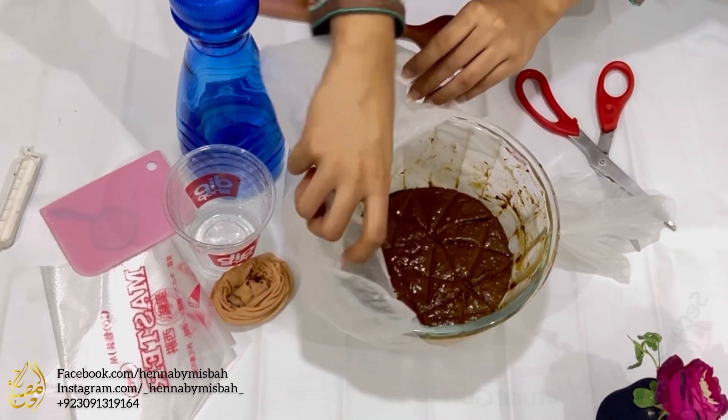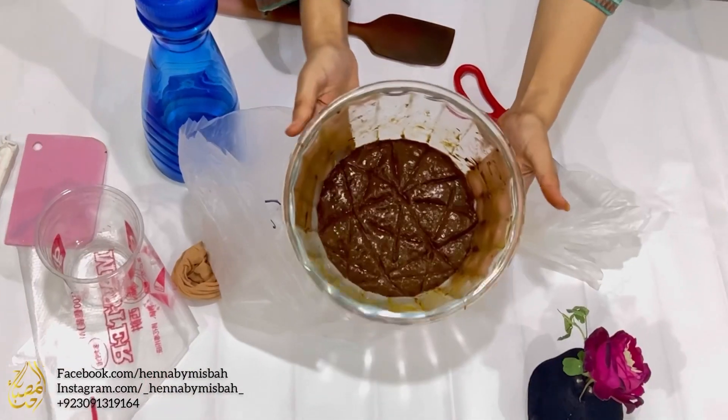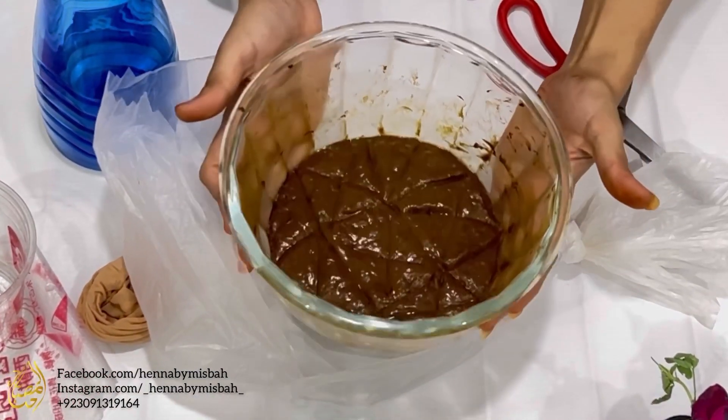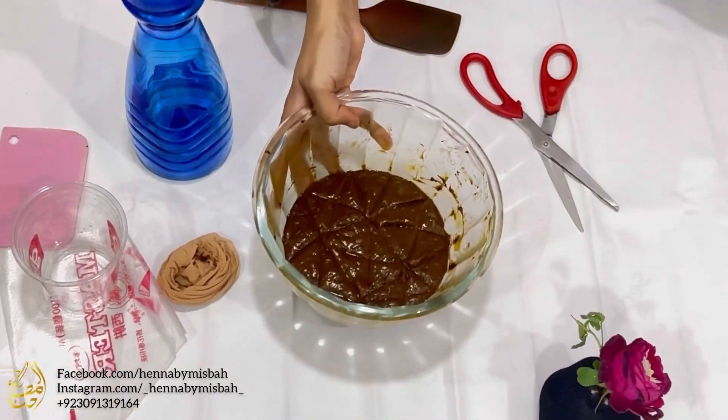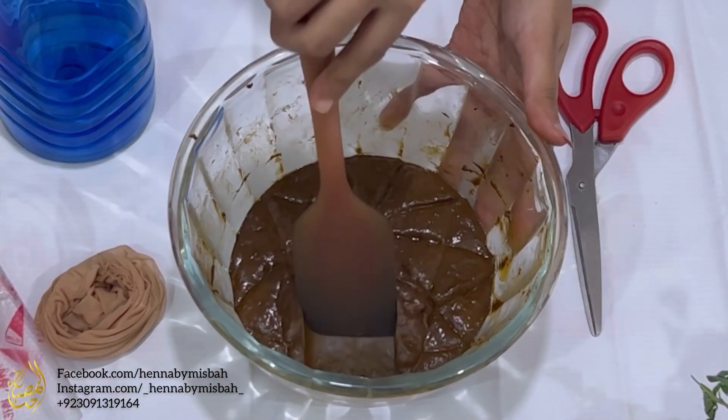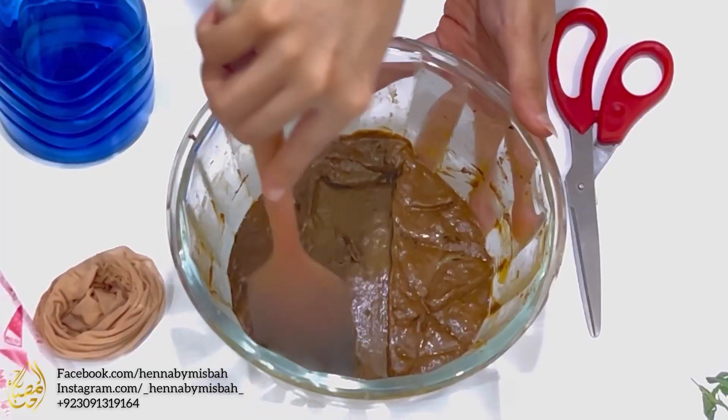I covered it in a plastic bag — you can also use silicone lids. After dye release, the top surface of the paste is going to be brown and on the inside it's going to be green in color, as visible here.